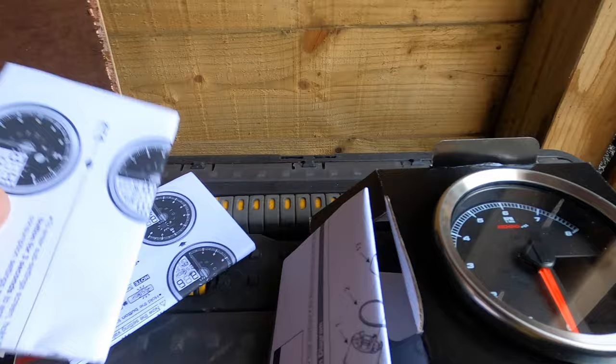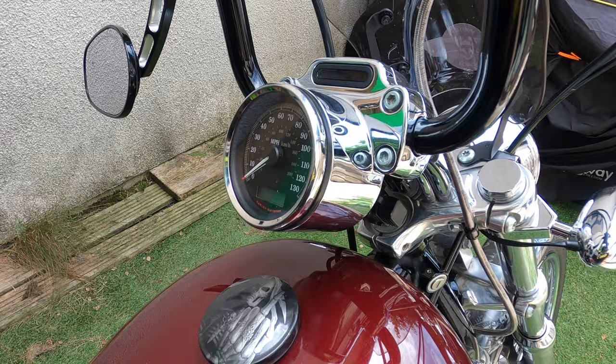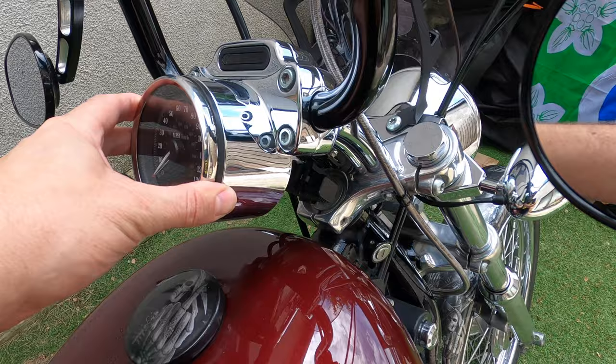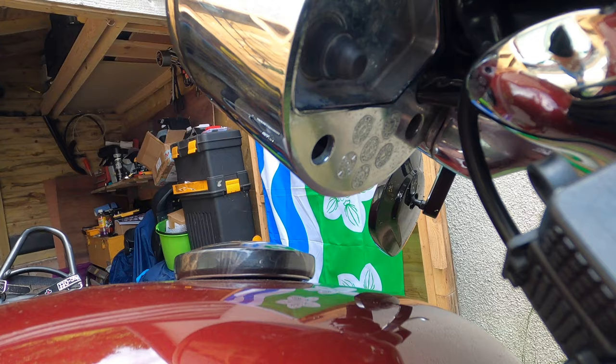I've had a little look at the instructions — I did, honest — and I'm going to start taking my bike apart first. So on my Sportster, in the custom, it has this lower-slung speedo instead of being on a bracket up there. There are a couple of screws under there I've got to get to. Let's give it a go.